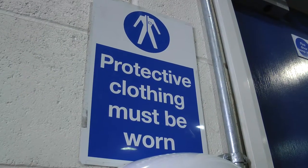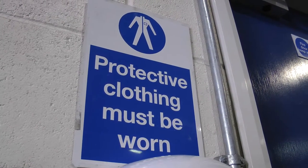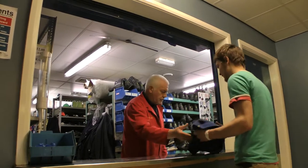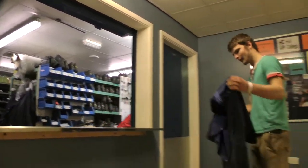Before entering the workshop, the correct PPE must be worn. This stands for Personal Protective Equipment. PPE comes in various forms, from protective gloves to eye protection.